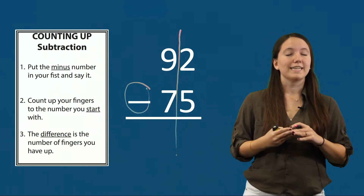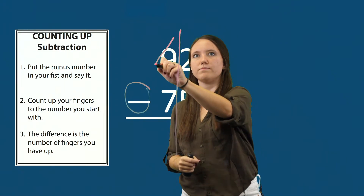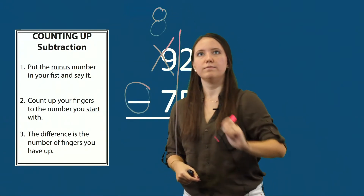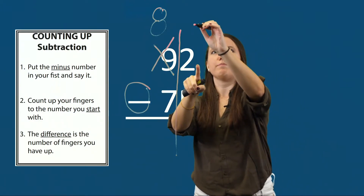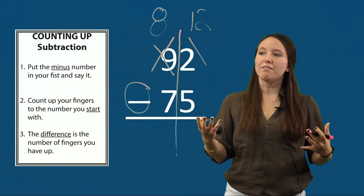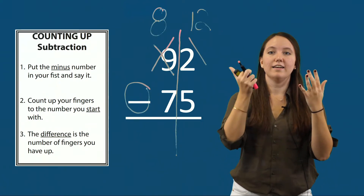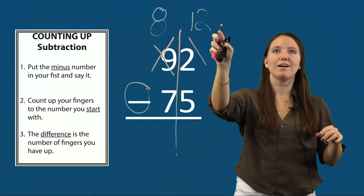In order to regroup, we follow three steps: cross ten out, write one less, and move one before. We cross out the tens value — the nine — and write one less, which is eight. Then we move one before, back to the ones place. Since I took a group of ten, I add ten to the two and it becomes twelve. Now I can solve twelve minus five: I put five in my fist and count up — five, six, seven, eight, nine, ten, eleven, twelve. In a subtraction problem, the difference is the number of fingers I have up — seven fingers, so twelve minus five is seven.